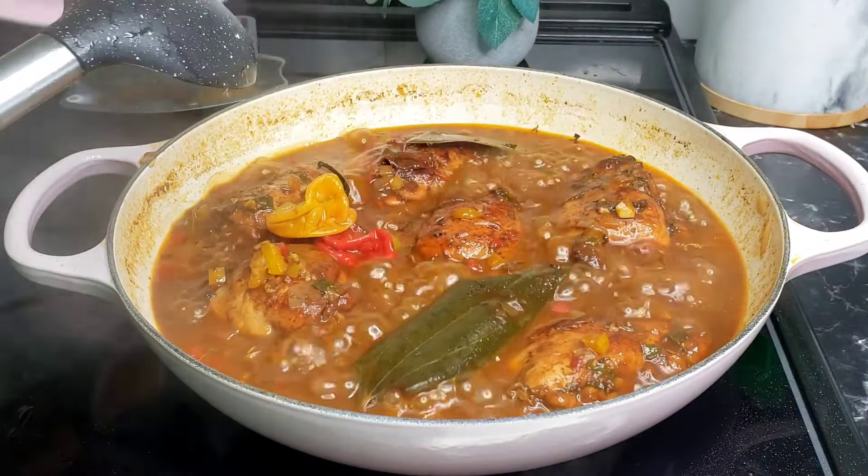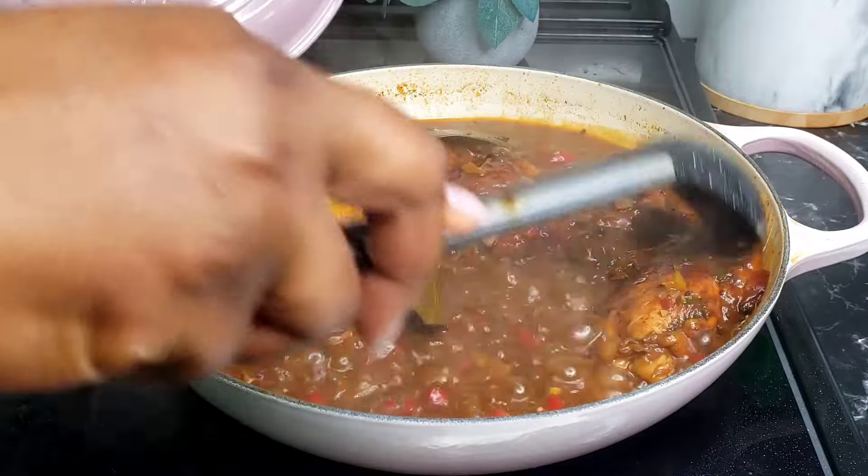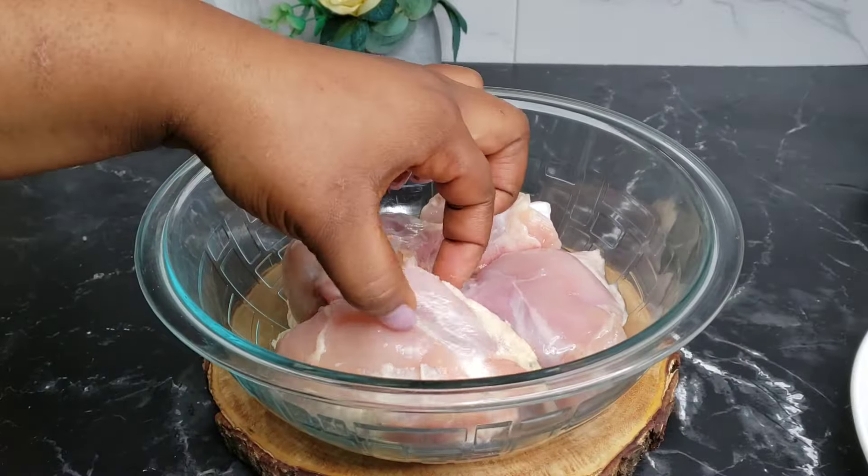Hello everyone, it's your girl Claudie from cookiewoodcloudy.com. I'll be showing you how to make the best ever Jamaican brown stew chicken. This is the easiest method ever. Right here I have some chicken thighs — you can use any chicken cuts.